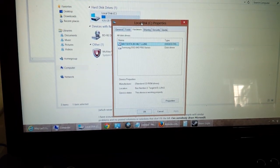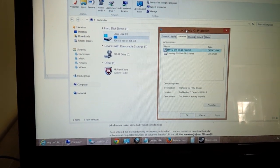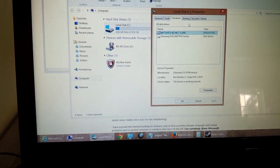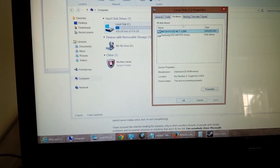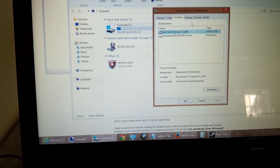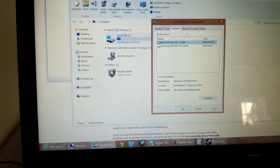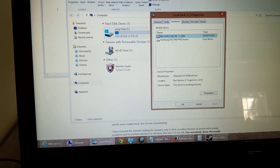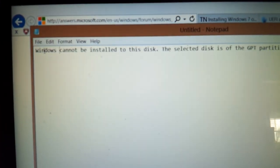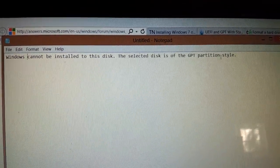Apparently the BIOS has the UEFI format and it would just give me a lot of issues. It was giving me errors because I was trying to load Windows 7, and I ended up loading the wrong one and then tried to load a different Windows 7. It ended up saying: 'Windows cannot be installed to this disk — the selected disk is of the GPT partition style.'